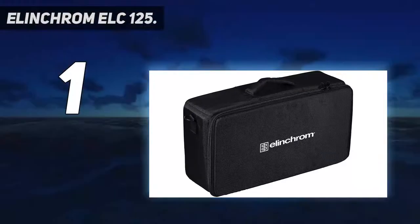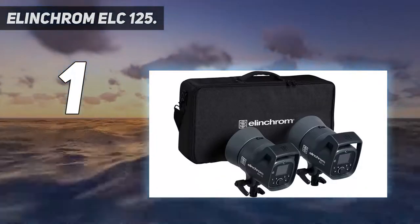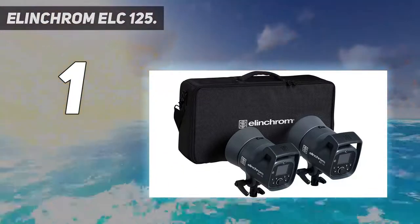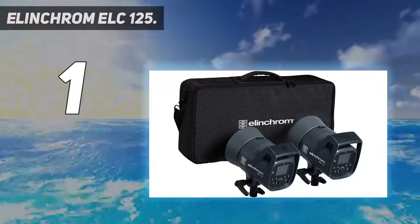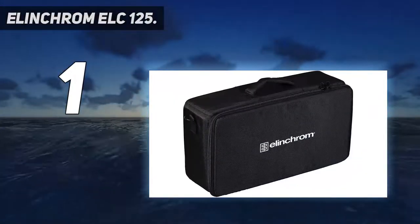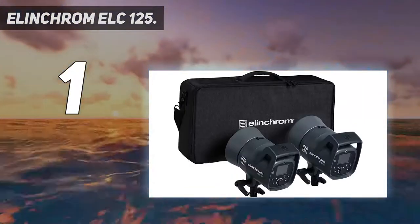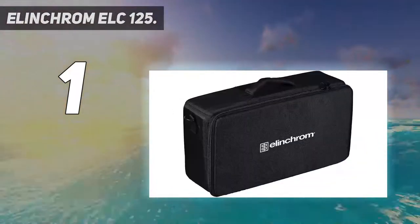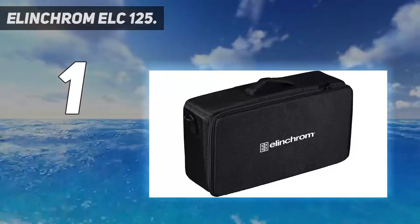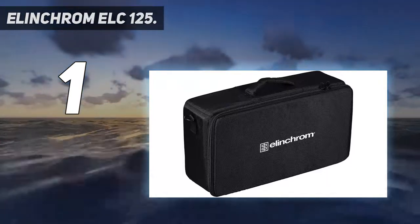This adds high-speed sync to the equation, allowing the user to capture images with flash even at super-fast shutter speeds like 1/4000s or 1/8000s. The cooling fans are driven by a smart proactive cooling system, which effectively learns your shooting practices in order to deliver the most efficient cooling process. These units are also compatible with Alinchrom's extensive range of light modifiers and other accessories, so if you're already invested in the system, the upgrade just makes sense.